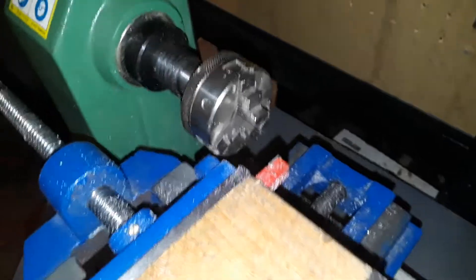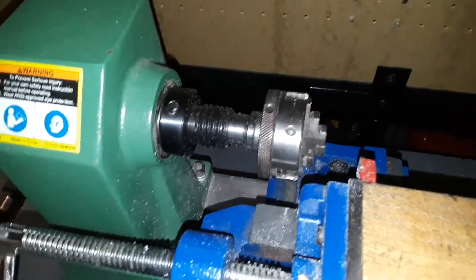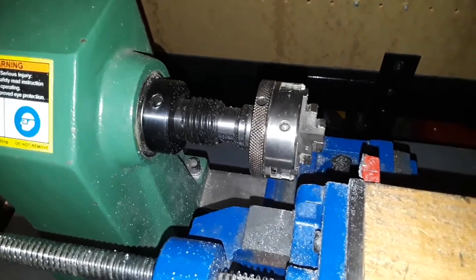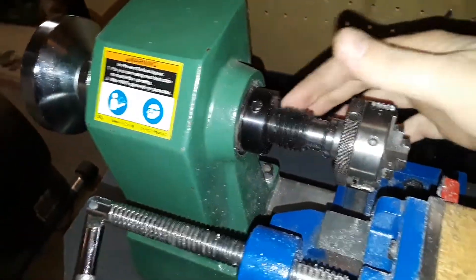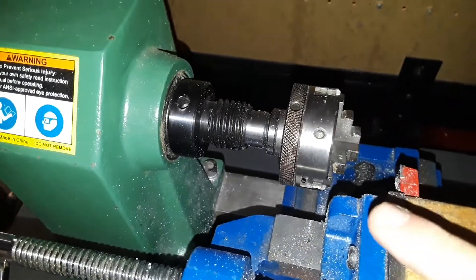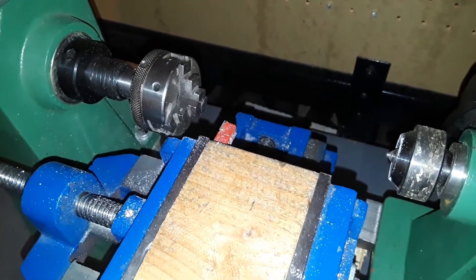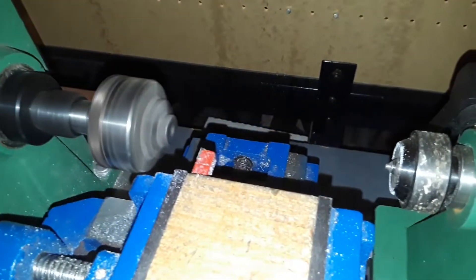There's this nice little 3-inch chuck you can put in and take out whenever you want if you want to convert it back to a wood lathe — so that's the advantage of that. Eventually I'd like to get a threaded-on chuck; this is a 1-inch by 8 TPI. With the tailstock and everything, whenever I need to cut any metal, I can do it.